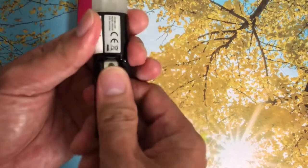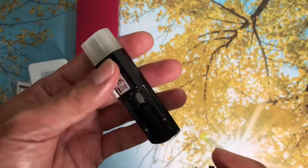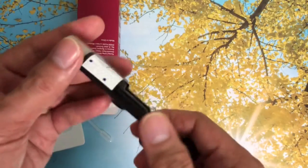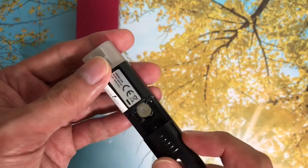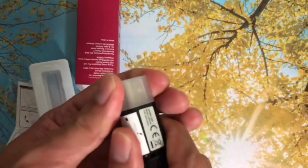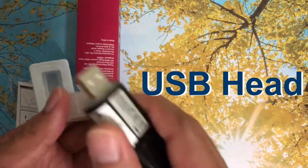Let's open the back side of the USB diffuser. This is where you're going to put the empty bottle with the essential oil. Now let's fill in the empty bottle with essential oil. We have here the USB head.